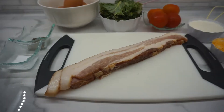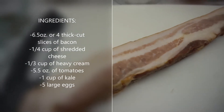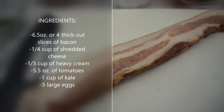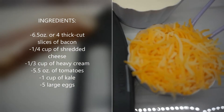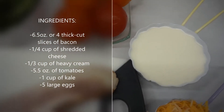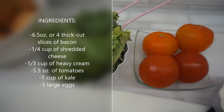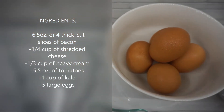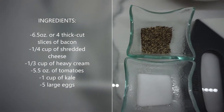Remember to like and subscribe to my channel so that I can continue to bring you amazing quick and easy keto recipes for everyday eating. For this recipe, you're going to need six and a half ounces of bacon or four slices of very thick cut bacon, a quarter cup of shredded cheese, a third of a cup of heavy cream, five and a half ounces of any type of tomato, one cup of kale, five large eggs, and salt and pepper to taste.